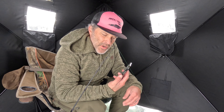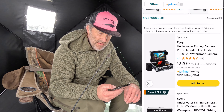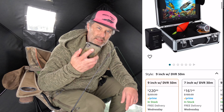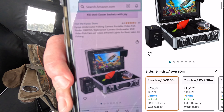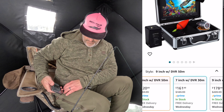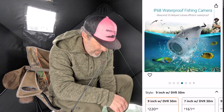Hey guys, we're out fishing lake trout today and I want to show you something here. This is the EOYO underwater fishing camera — 1000 TVL with DVR in it. I don't know if we're going to see any sea turtles today, but they sent it to us so I want to give you a little review. I've always been kind of an AquaVu guy.